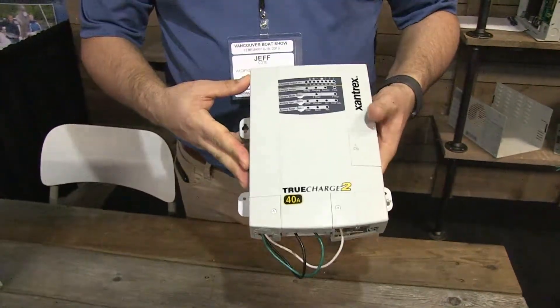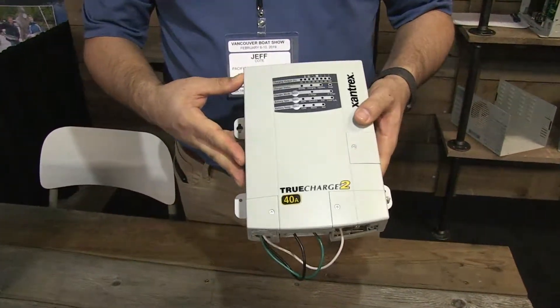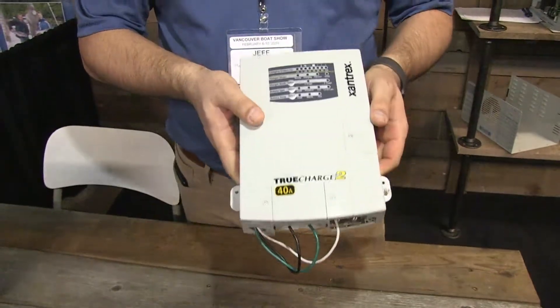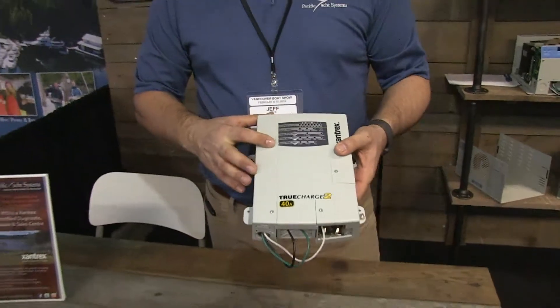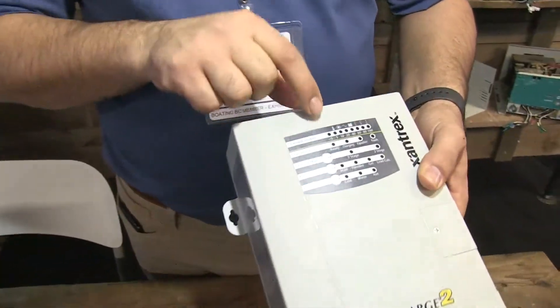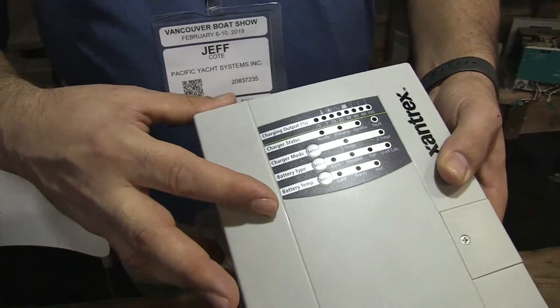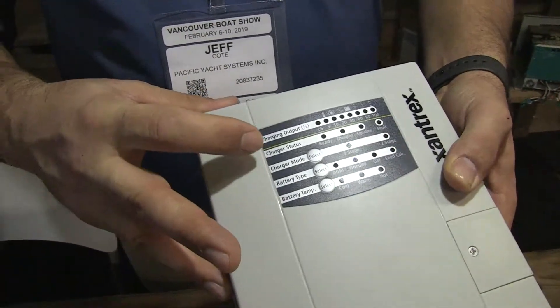This battery charger comes in all different sizes from 10 amp to 60 amps. You can notice it's actually pretty compact so it can fit in a lot of different places on your boat. You've got all these different settings: three-stage, two-stage, the type of battery, the battery temperature, and it even gives you a charger status and charging output.